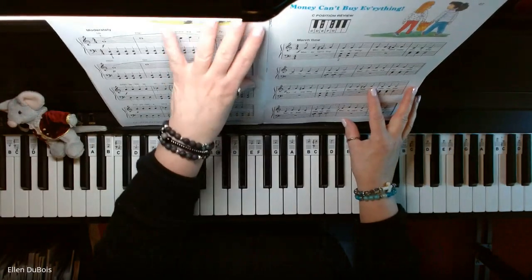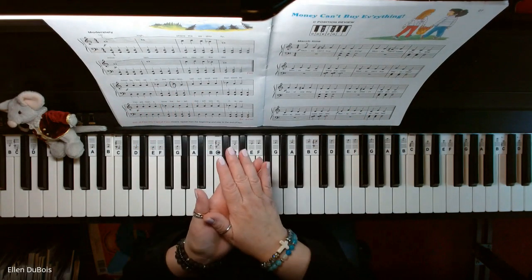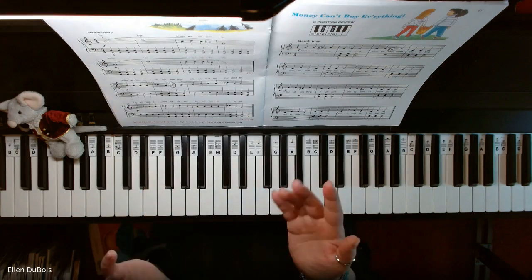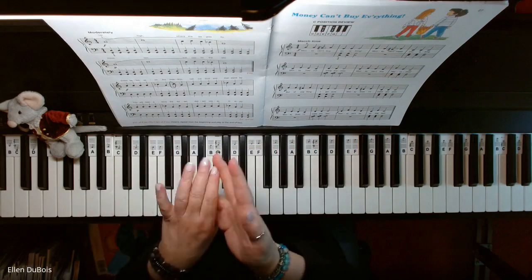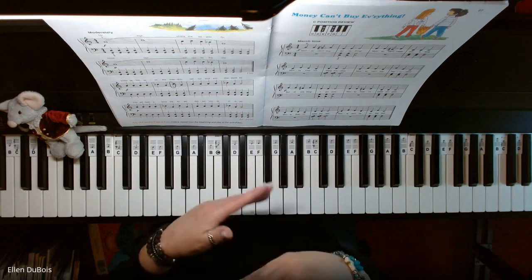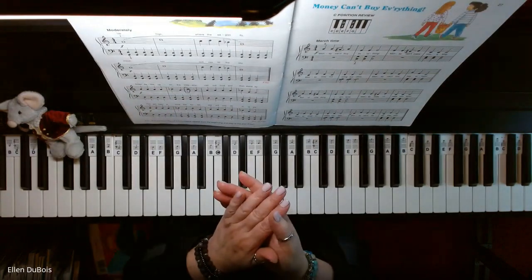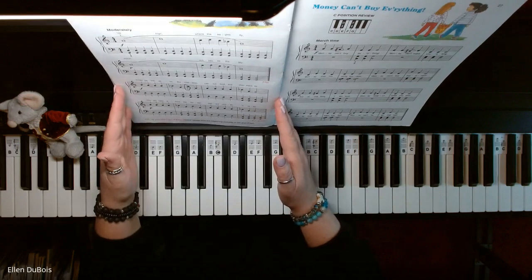I will leave a link in the description as to where you can get this book, and this song has had two different titles. It is in one of these books as, I believe, The Indian Song, and in this book it's Mountain Echoes, so I just don't want you to get confused if you have a different edition of this book and it says The Indian Song or Mountain Echoes. They are the same melody.